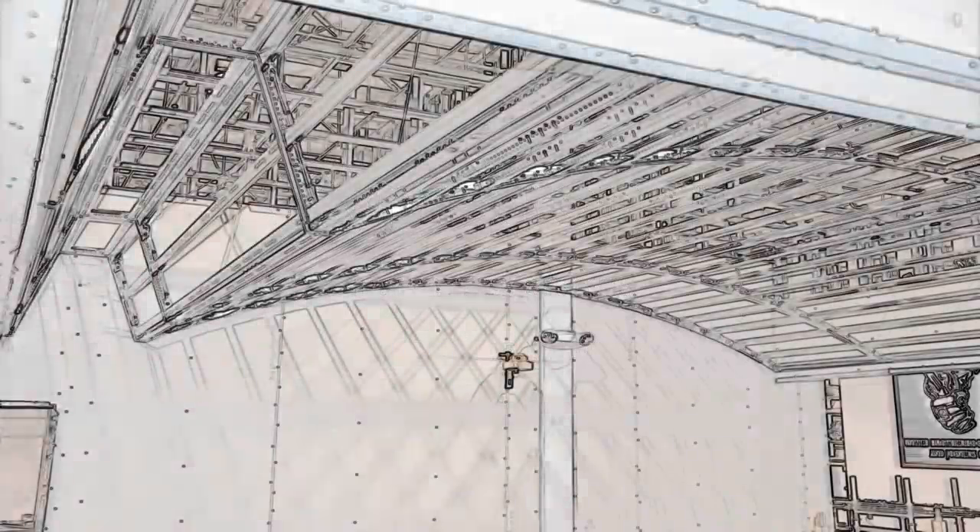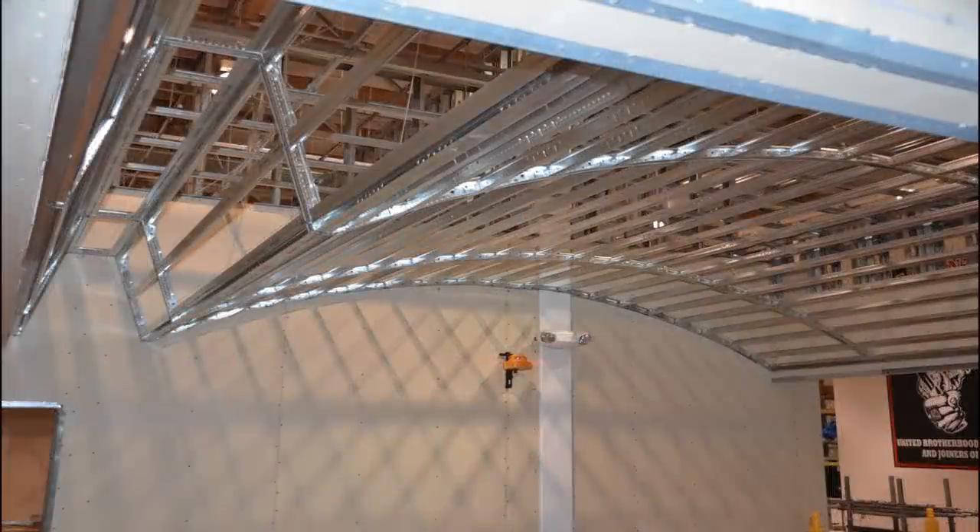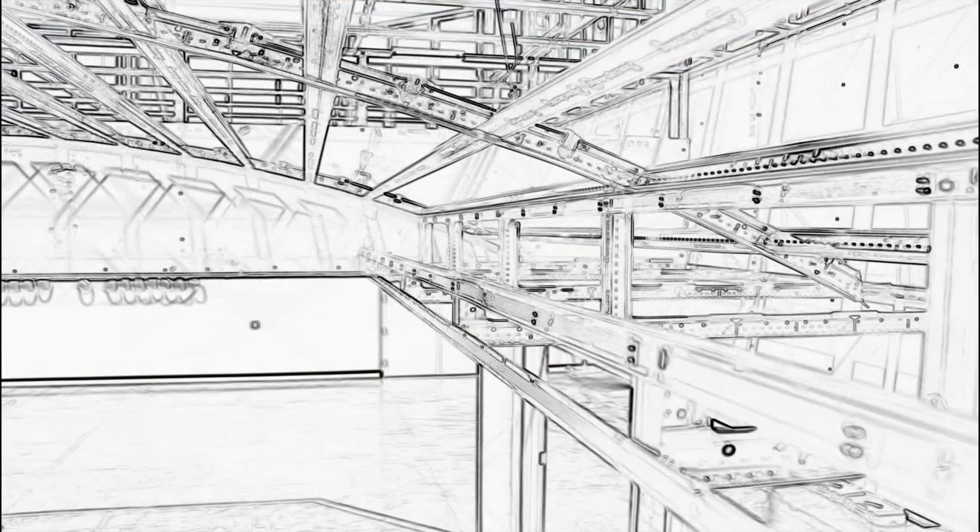What is ceiling construction excellence? Well, it's building faster, easier, and better while not sacrificing quality or original design intent.